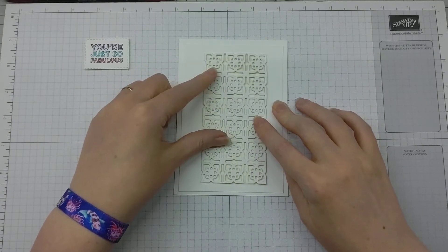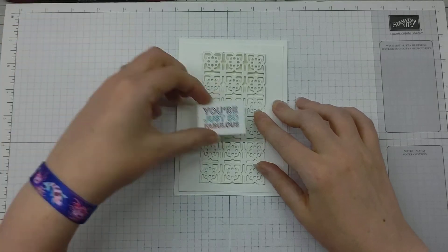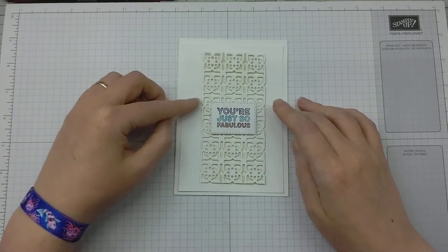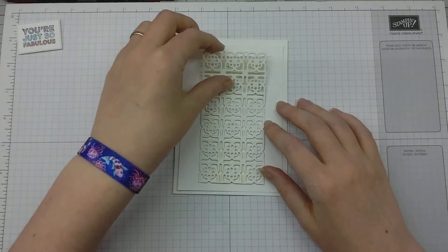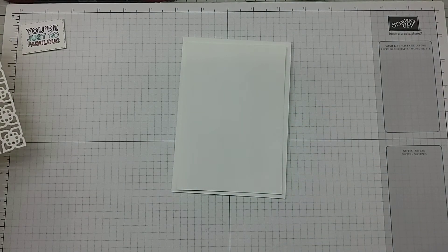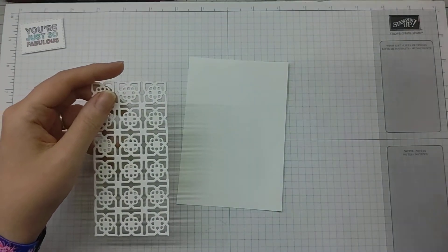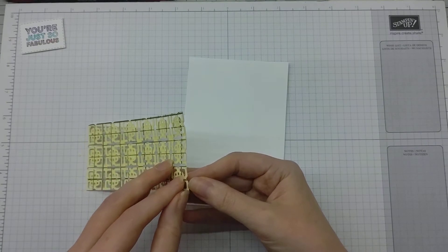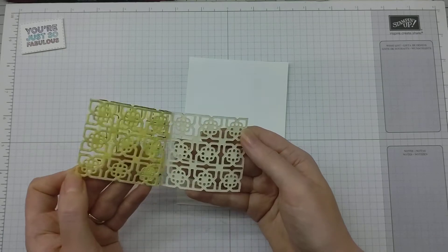We're going to have that white-on-white layer over the top of the card base, with the sentiment somewhere in the middle and flowers in the coordinating colors — that's where we're going with it. I might raise this up on dimensionals actually — let's keep the options open for a moment.